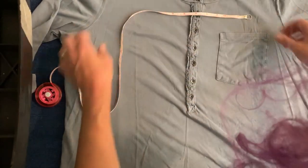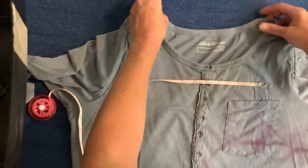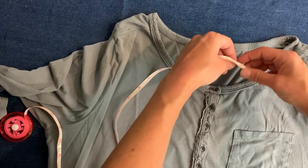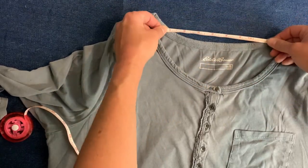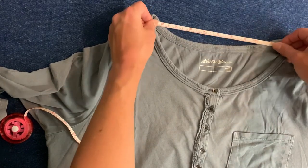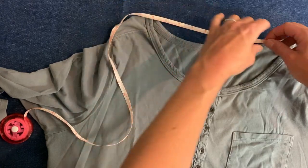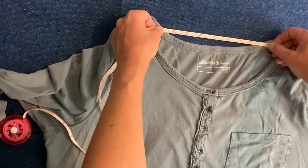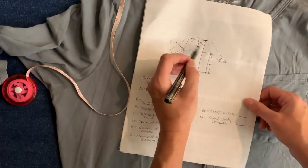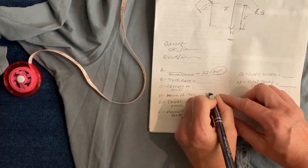Then I also want to measure the back of the neck, from here to here. If your measurement exceeds eight inches, just make it eight inches. Ours is about seven and a half inches. So that's D on my schematic — back of neck, seven inches.